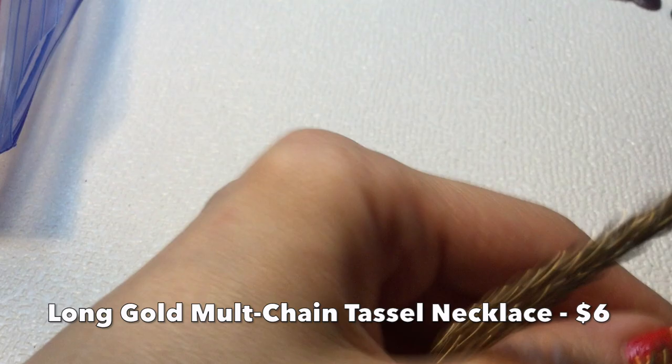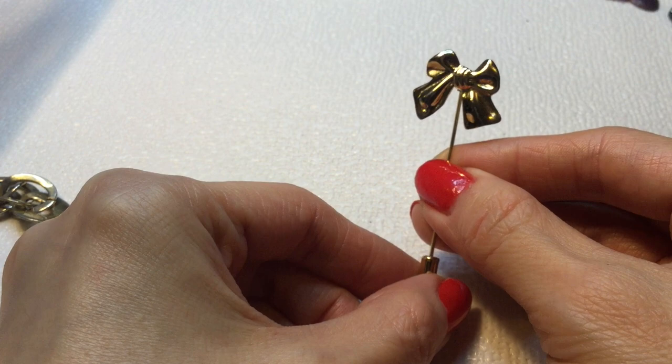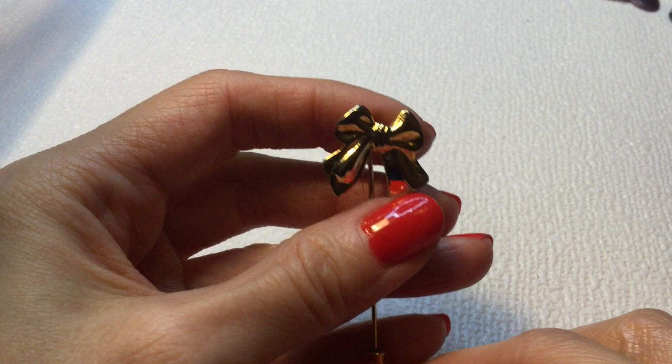Next we have here a stick pin with a bow — how cute is that? That's awesome. I like that a lot. Really cute stick pin. Imagine that on a blazer or a jacket or coat, or even a hat. I like that — that's a good one.